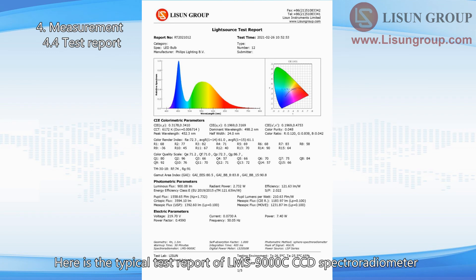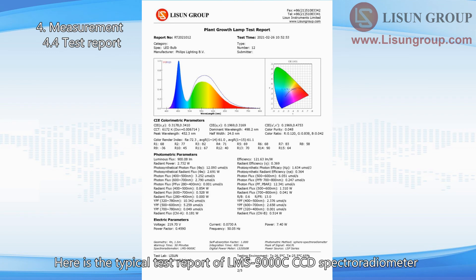Here is the typical test report of the LMS-9000C CCD Spectroradiometer.